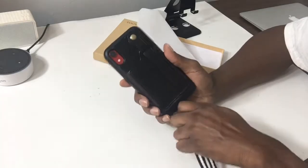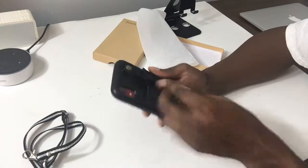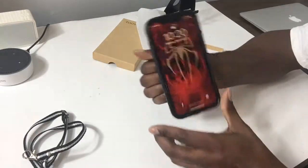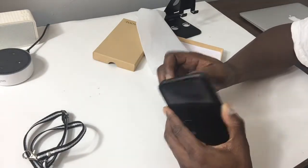You also have the strap, so if you want to kind of hold on to it on the side like that, hold it like that, you got that option.